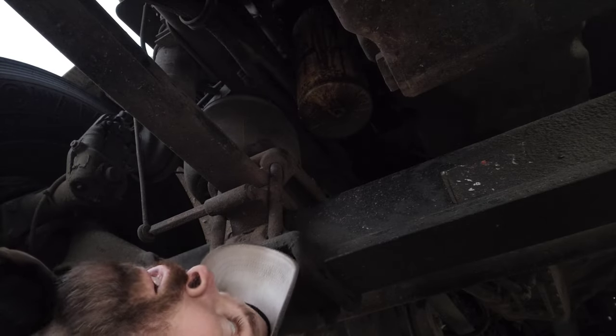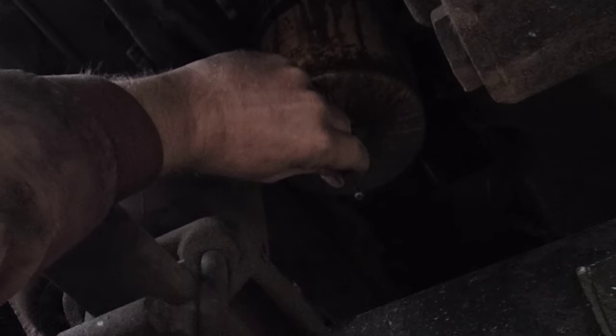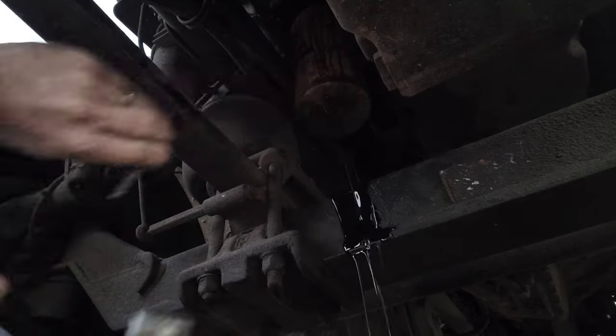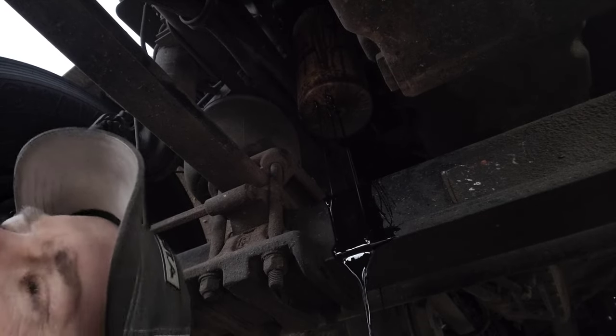There it goes. Let's go ahead and poke some holes in the bottom of this filter - three holes. That'll drain out pretty quick. While that's draining, let's go ahead and get out the new oil filter.